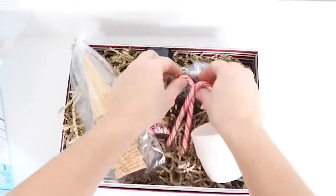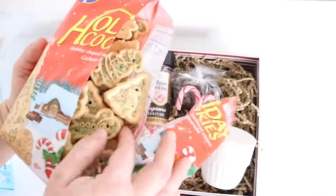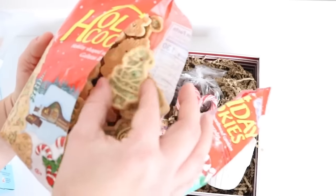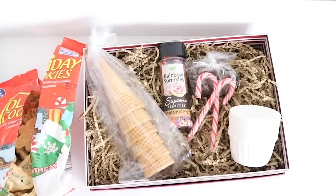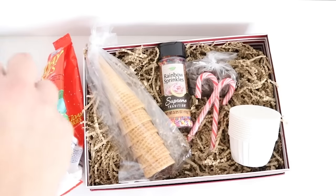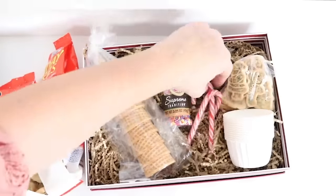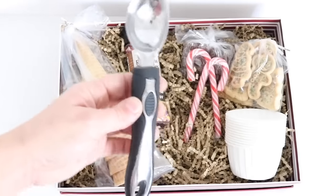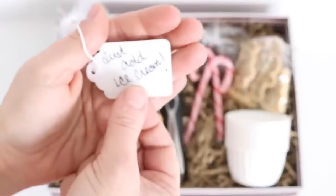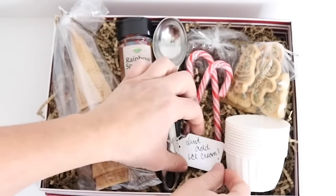I added a couple of candy canes and some paper cups from Dollar Tree. I also added holiday cookies — I had to taste test them and they do taste good! They came in three shapes: Santa, gingerbread man, and Christmas tree. I placed them in a Ziploc bag and tied it off — just be aware these cookies break easily. I placed everything in the box, added an ice cream scoop, and made a tag from Dollar Tree tags that said 'just add ice cream' and attached it to the scoop.